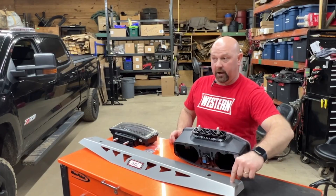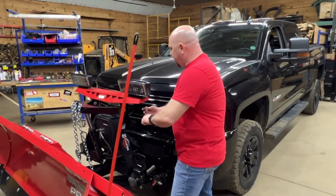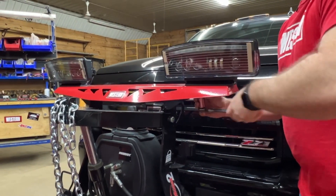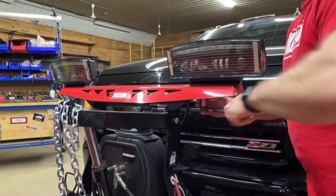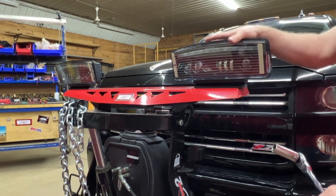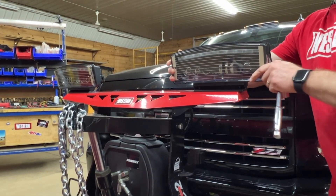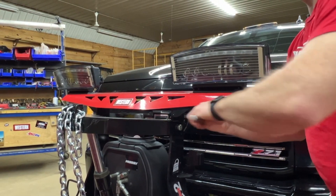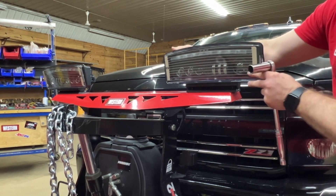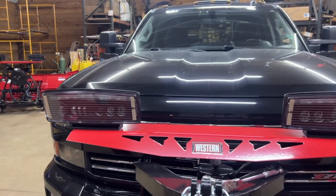Back at the plow, we're going to loosen the studs — we want them loose but not off, so the light can be moved but won't flop around. Make it so you can move it left, right, up, and down. There is a rubber washer in there that actually helps it stick in place, and it works well.